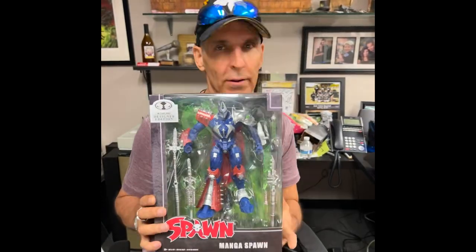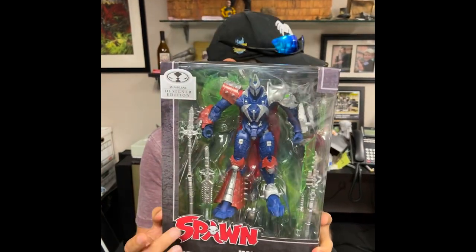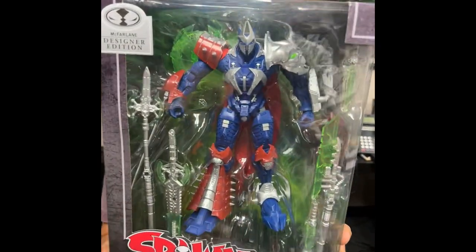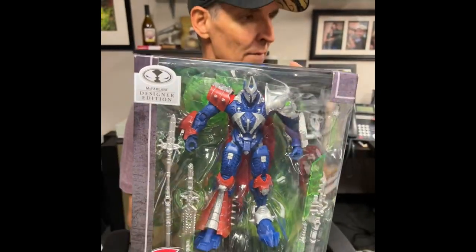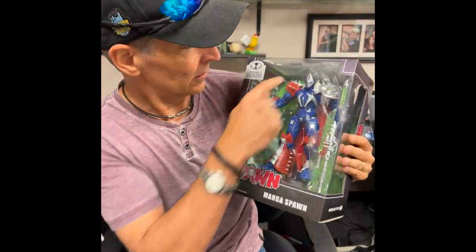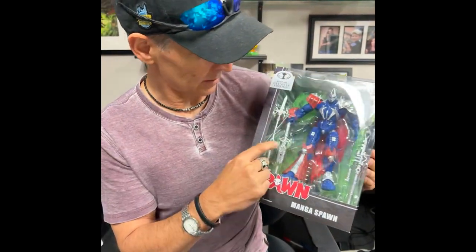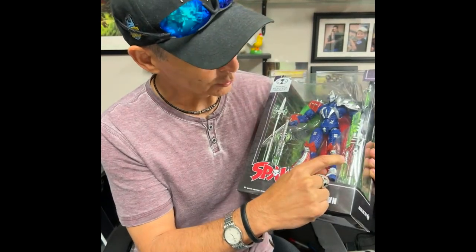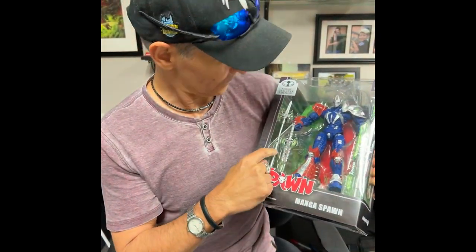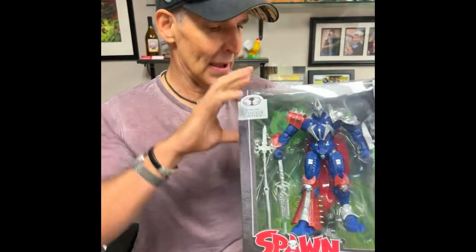Todd McFarlane talks about another pre-order you can get in on — this is at target.com for their Summer Geek Out. You can get the Big Manga Spawn. Not only do you get a bigger figure with all the detail in there, you get some big giant weapons: one, two, three, four — the small one down there makes five.